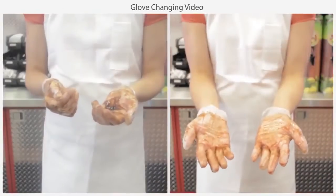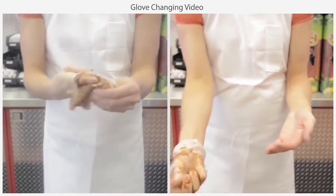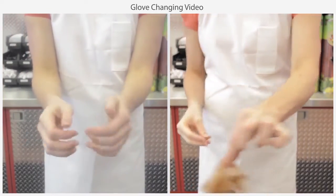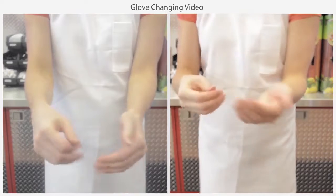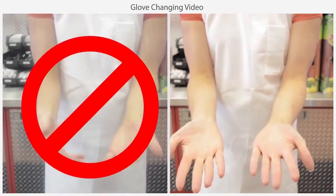This process keeps dangerous pathogens contained within the gloves and prevents them from becoming airborne or contaminating your hands and forearms, which can easily happen during hasty or careless glove removal. Follow the proper glove removal process and you will be well on your way to eliminating cross-contamination.